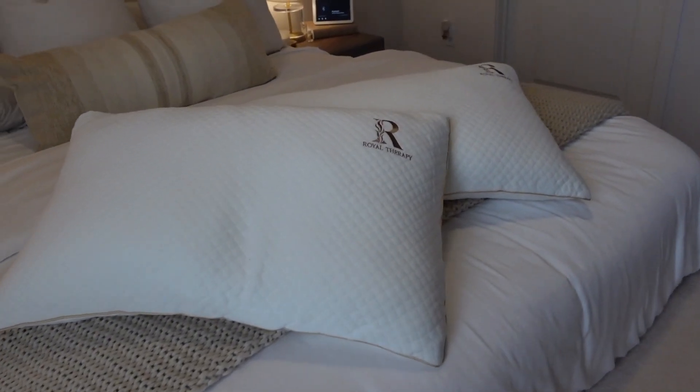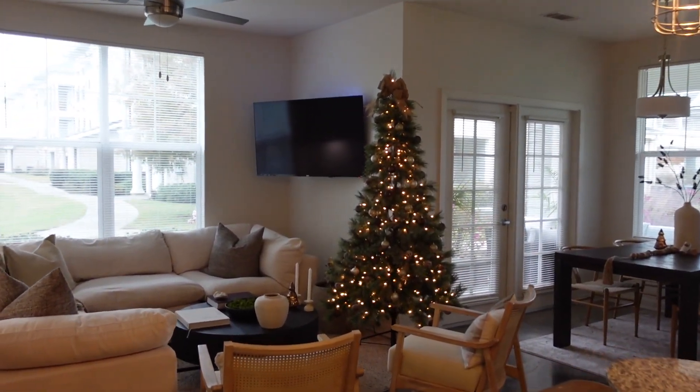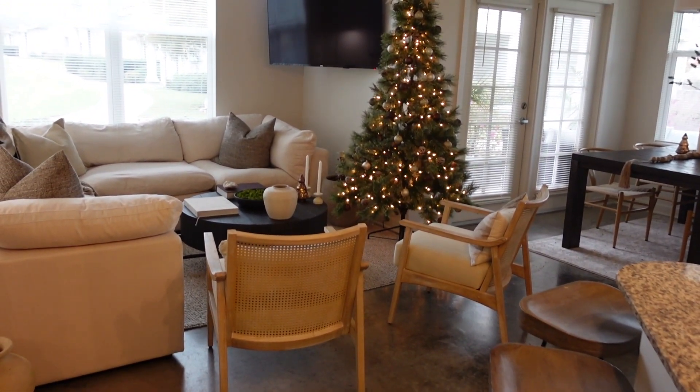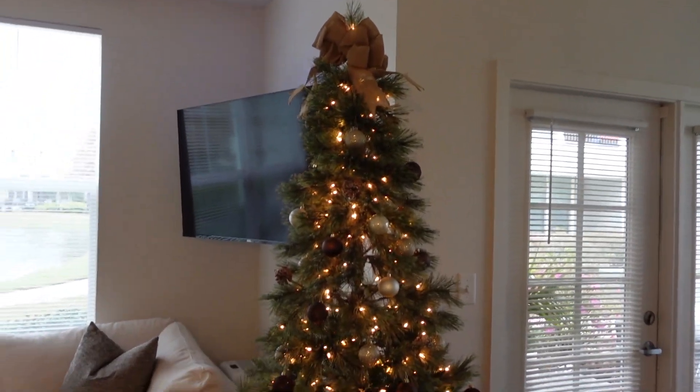Hey guys, welcome back — I hope you guys are well. I'm going to give you guys a quick little home decor update for Christmas around the house. You all have seen my tree last time, and I just went ahead and added a few more bulbs to it because she was a little bit scarce.